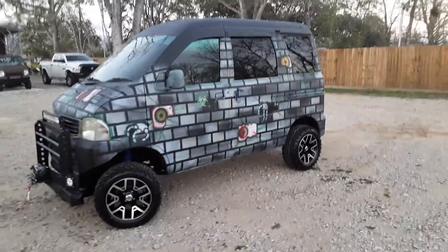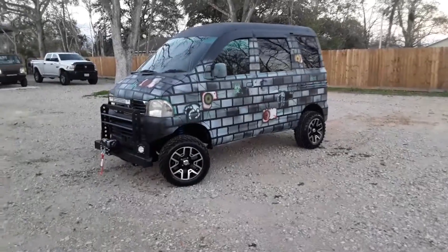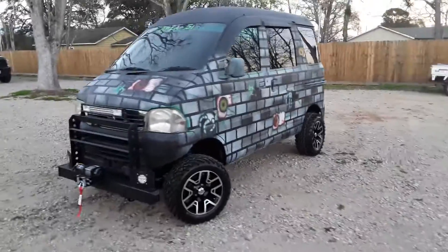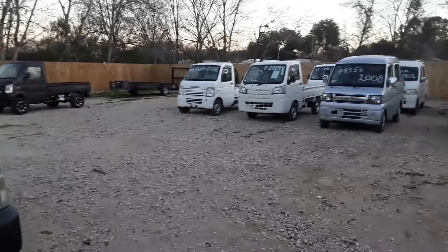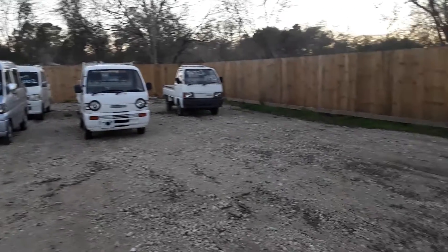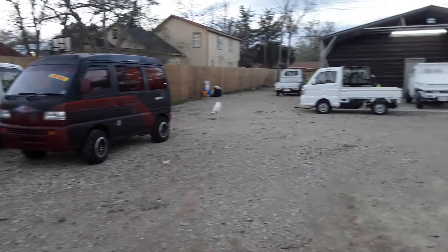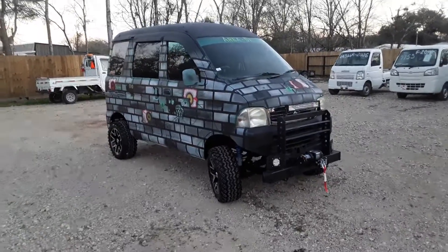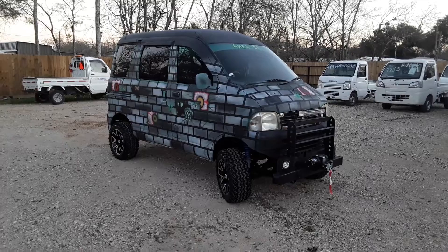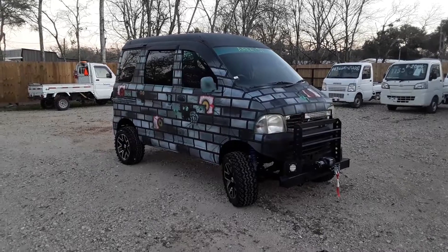It's Mudbug Mini Trucks of Texas. If you guys need anything, you know how to reach me — that's 832-951-5220. We do have a bunch of trucks in stock — 18 at this time, so don't hesitate. Subscribe to our channel and hit the subscribe button — I have a really cool design coming up next and I can't tell you anything about it just yet. Thanks again, guys. Take care and God bless you.